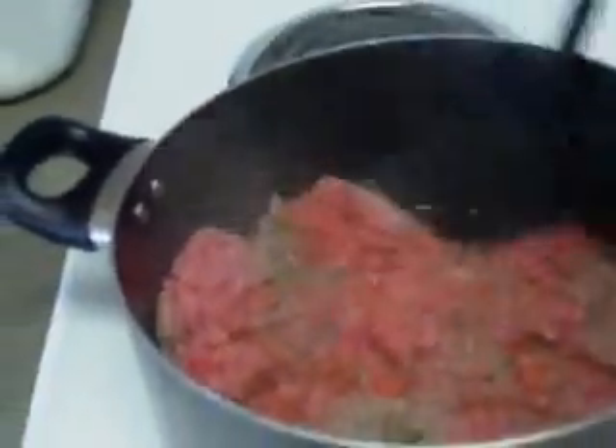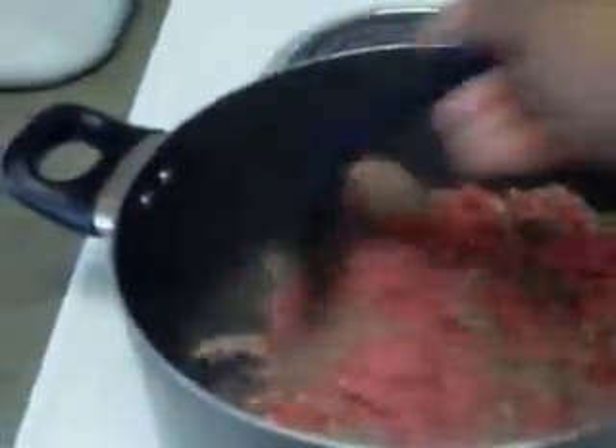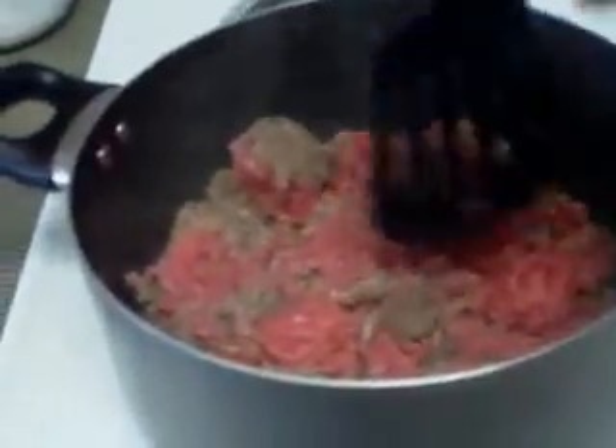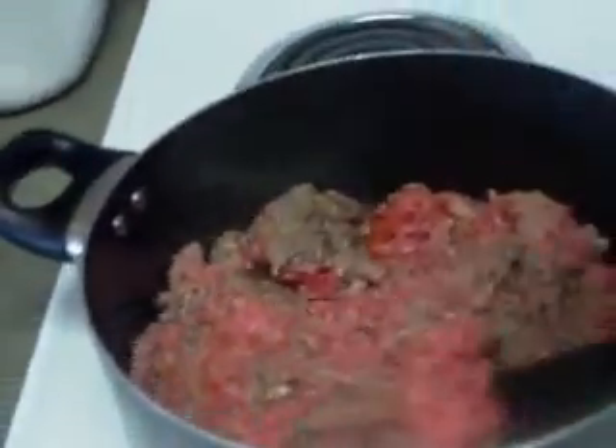I'm going to brown your ground beef. I added a little seasoning salt just to flavor the meat a little bit. And we'll get this nice and brown all the way through.